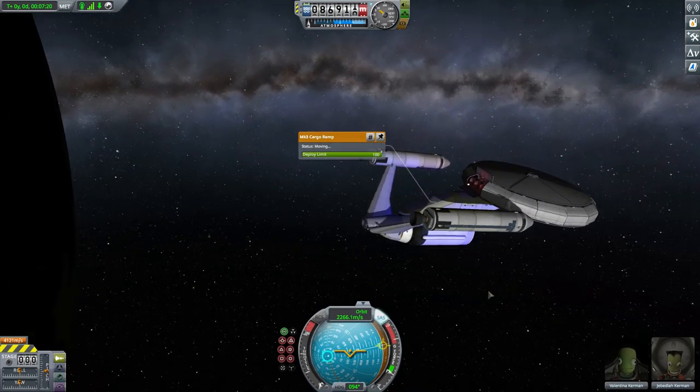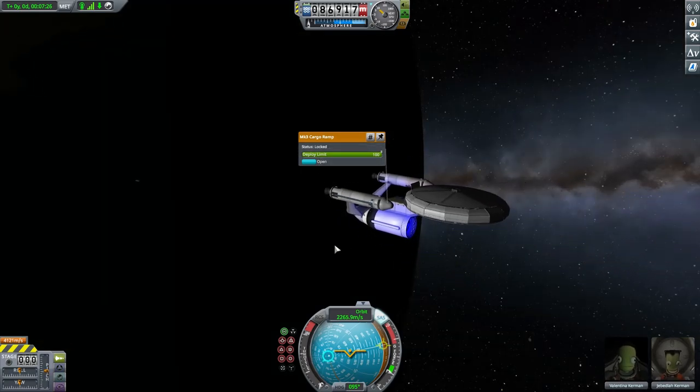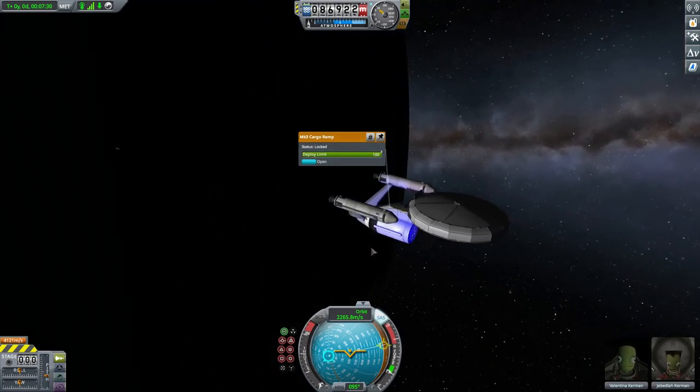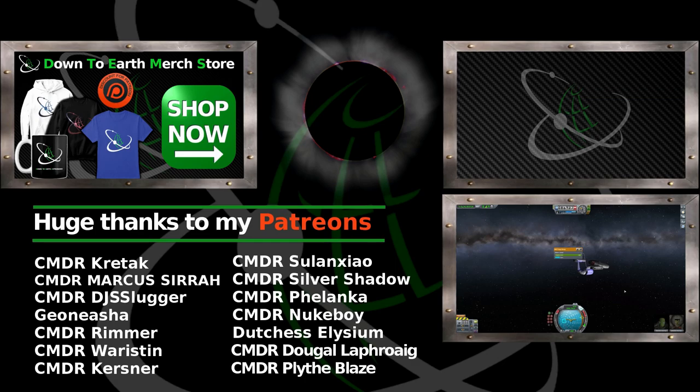This thing has a tendency to explode at random times. I think I'm going to call it for today — this was a fun little project, but I don't think I'm going to continue this at this point. If you want to see more Kerbal Space Program, please let me know in the comment section.